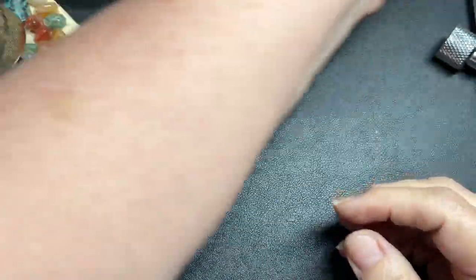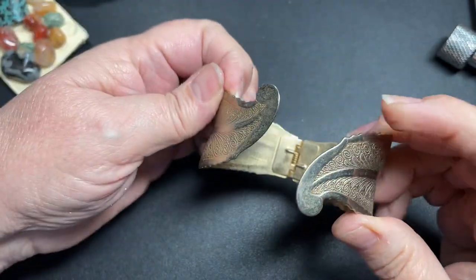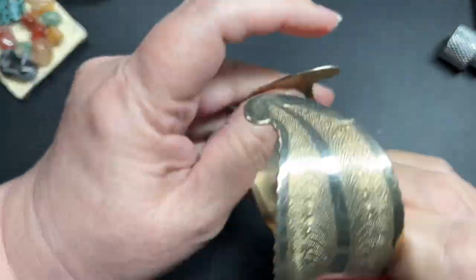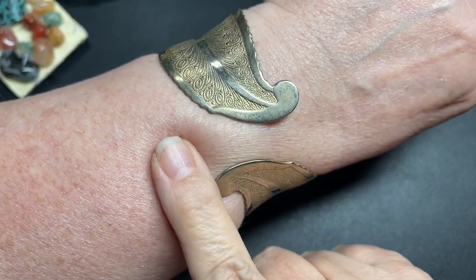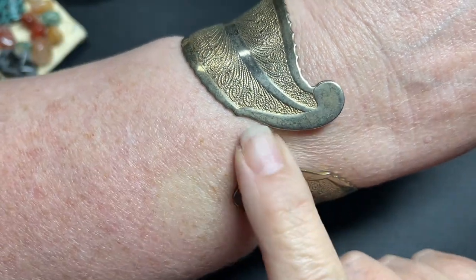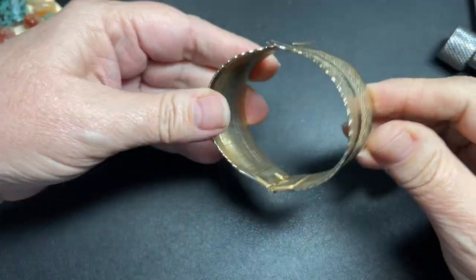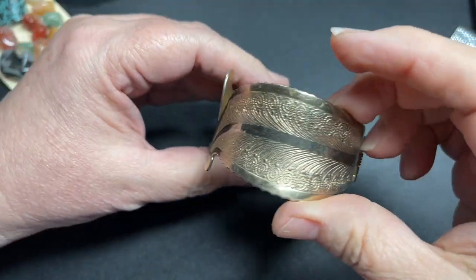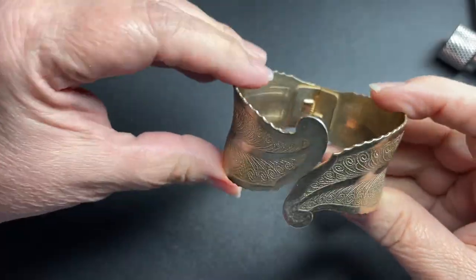Here we have an unsigned brass clamper bracelet. I have a 7 and a half inch wrist and that's how far it goes, so I'm going to say it's probably for a 7-inch wrist. It needs to be buffed out, but the texture on this is really, really nice. Beautiful. Let's do $4 on this one.